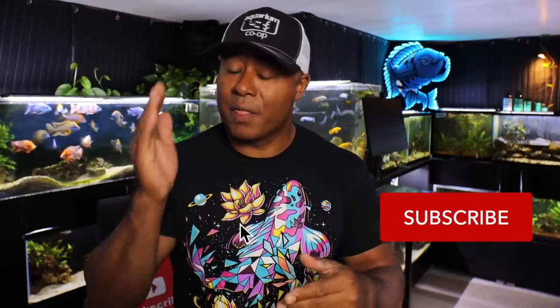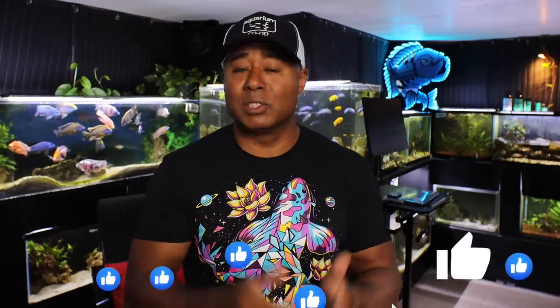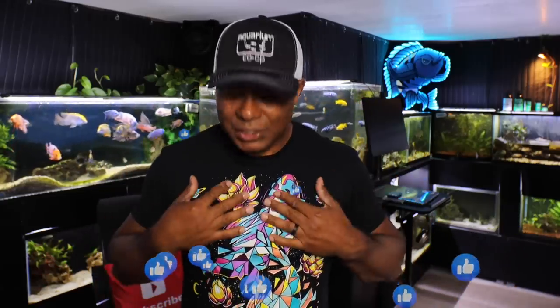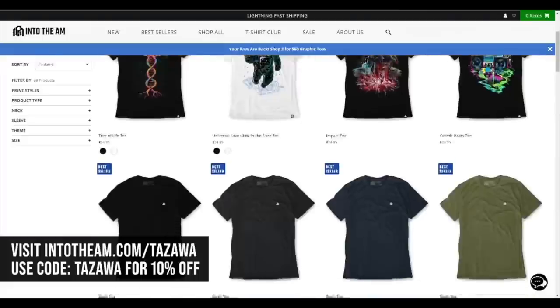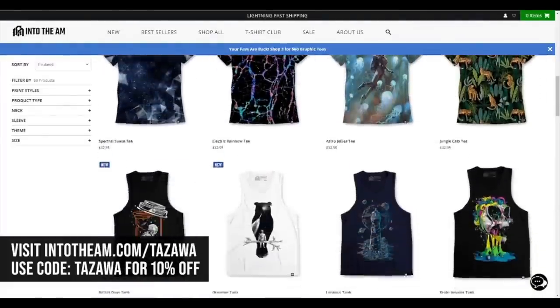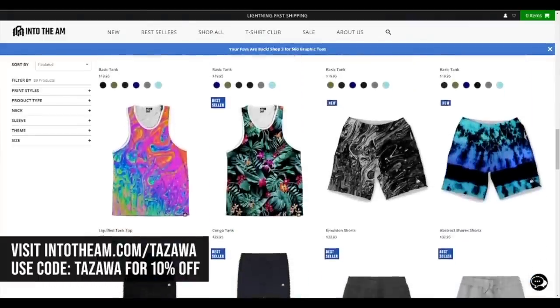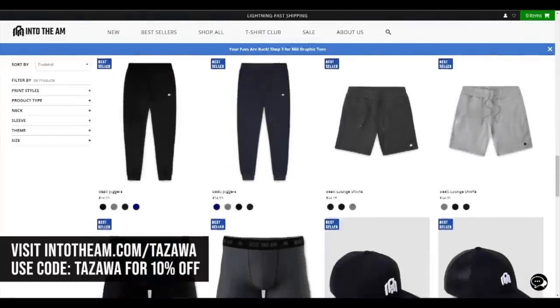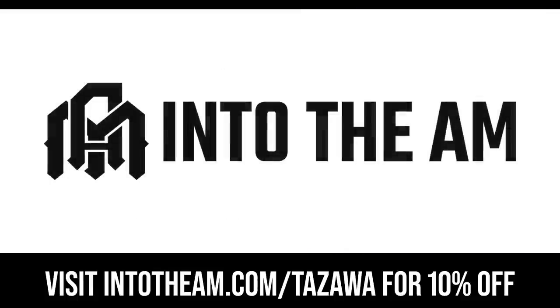Before we jump into the topic, I want to thank all of you for watching this video. It helps when you watch the video and give it a thumbs up, so please do that if you haven't done so already. I also want to thank Into the AM for sponsoring this video. Into the AM is a team of artists and creators that formed an apparel company focused on premium apparel that elevates self-expression using high quality materials and eco-friendly inks. Use the link and discount code below to shop at Into the AM.